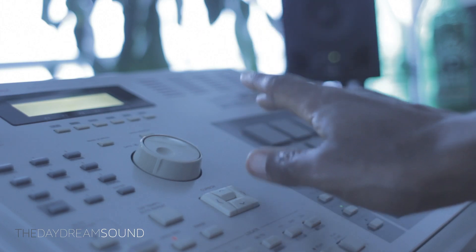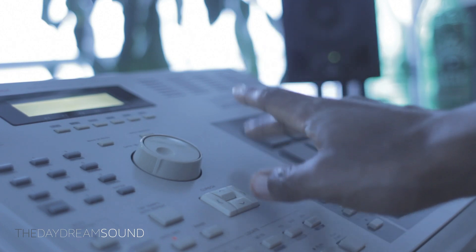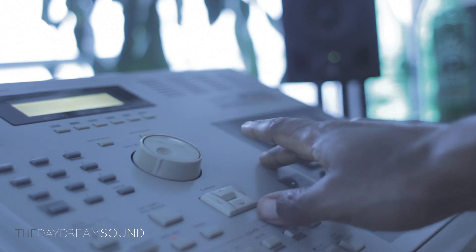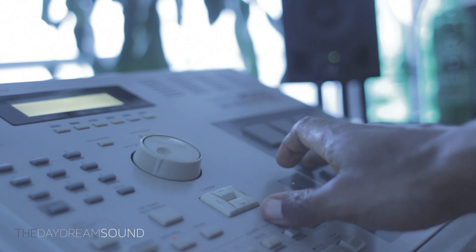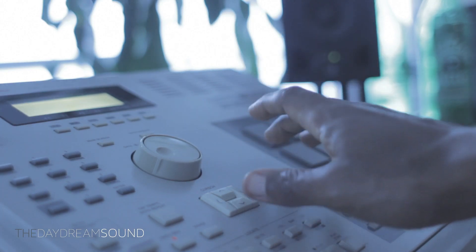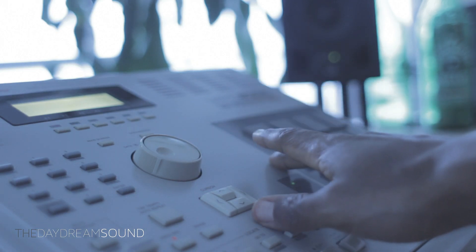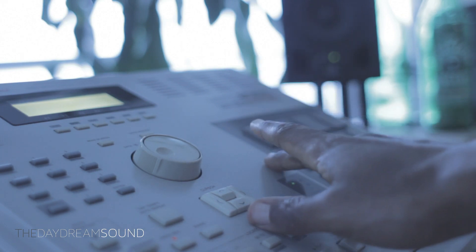This is a manual for the younger generation coming up that has never really touched an MPC before. For those of you who have seen a celebrity use an MPC and thought 'I want one' — there have been so many times where viewers have reached out wanting to buy an MPC, and I've warned against it due to my concern that it may be a little too foreign coming from a software environment or as a first-time aspiring beat maker.